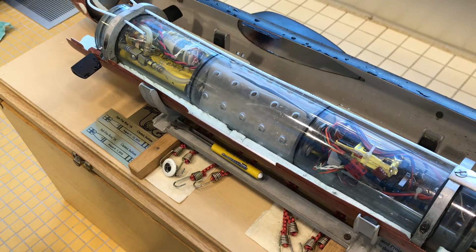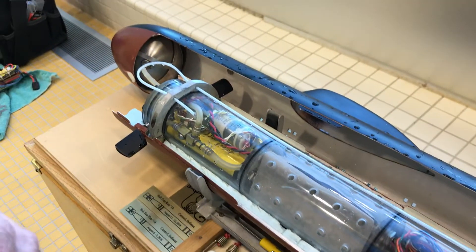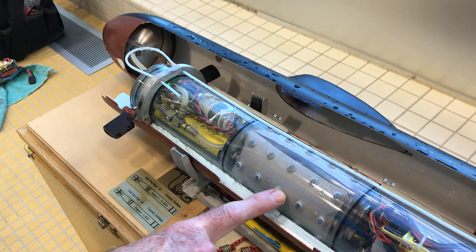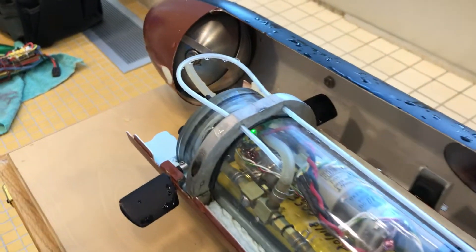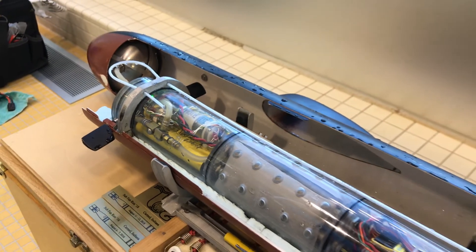If I open up a valve, the air was stored in the bow in a small ball. If I open up the valve, the bladders will reinflate, pushing the water out of the tank. And that is the whole method of using what's called reverse R-cabs.